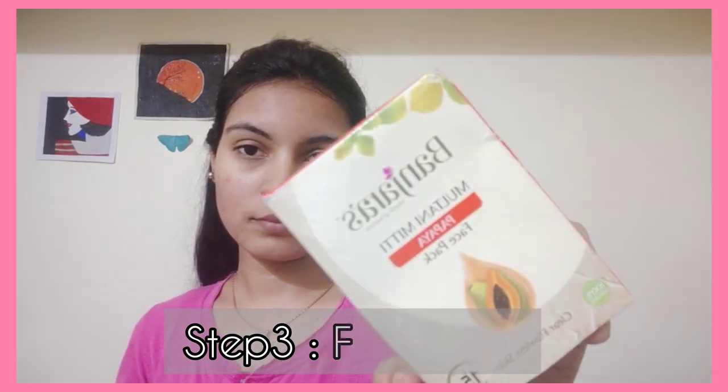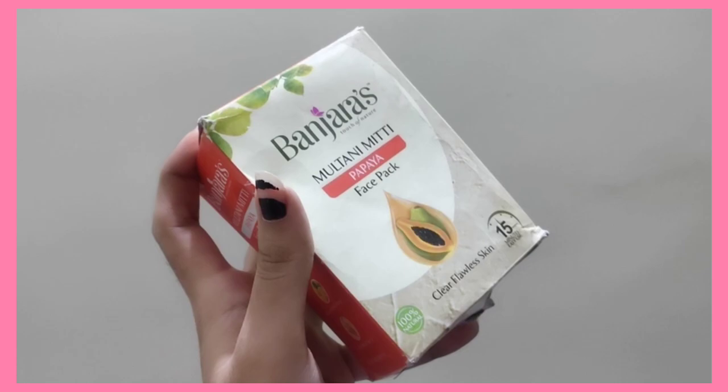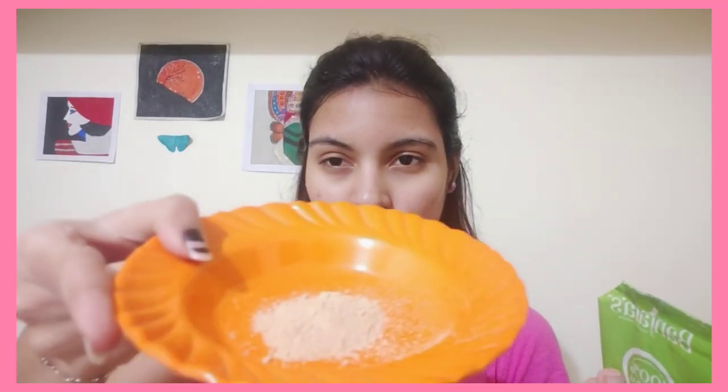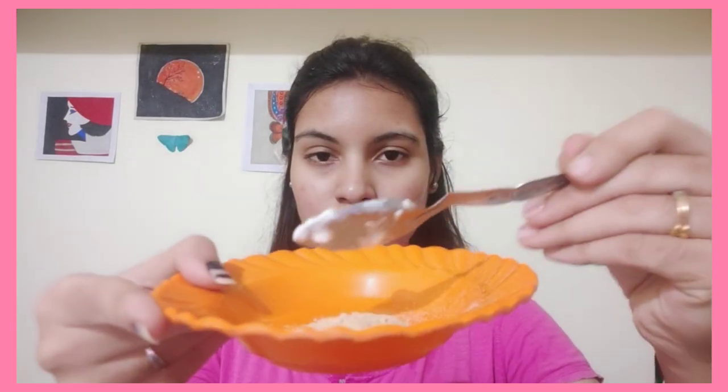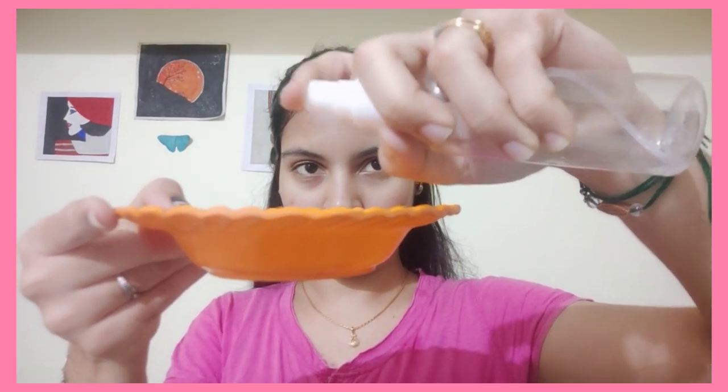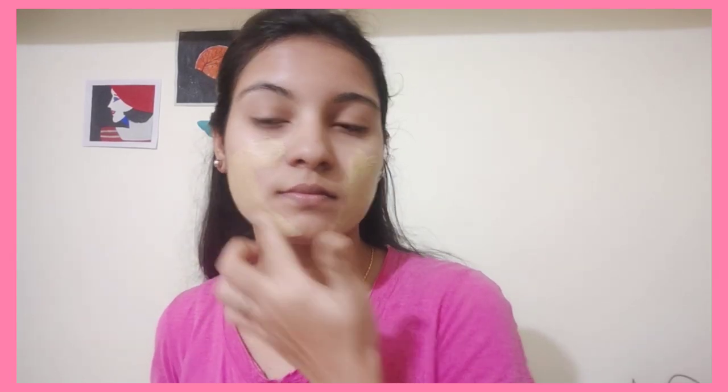I am going to remove the face mask and use a face pack made with baking soda and papaya. I am going to use an orange and papaya face pack with baking soda. If you are adding curds, you will need to mix it with normal water or rose water. The acne will be controlled. The orange flavor is very good and this papaya flavor smells different.